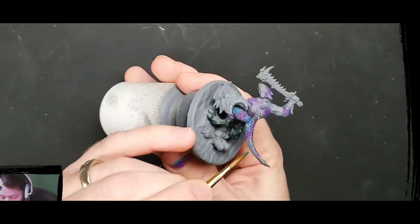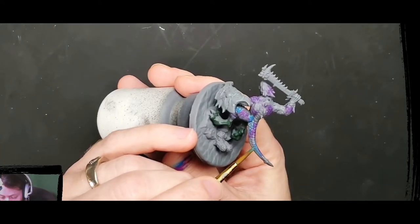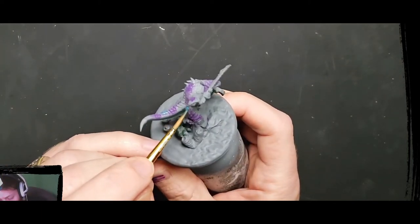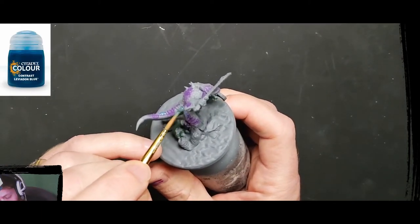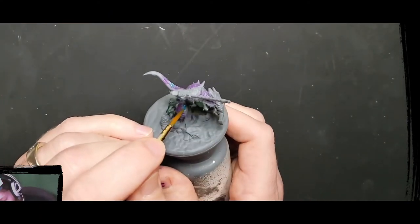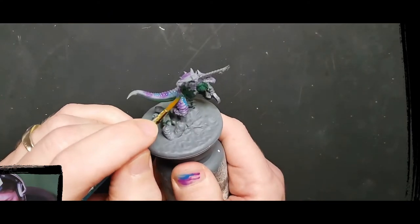You also want white for the stars. I also grabbed a dark blue — I used a contrast paint, Leviadon Blue — and this is just going to be like a real thin glaze over the top.